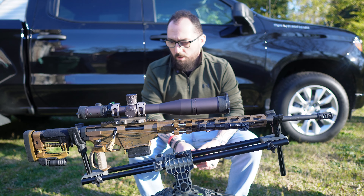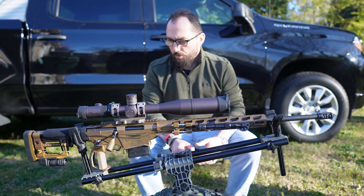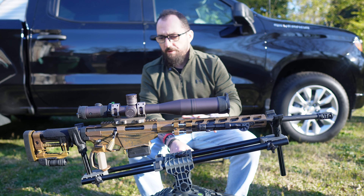So this is the RPR in 6.5 Creedmoor — that's the Ruger Precision Rifle. Outside of cosmetics and bolt-ons, this is pretty much all stock, exactly how it came. I'm not going to go into the details of the RPR or anything like that.